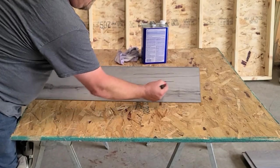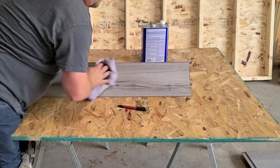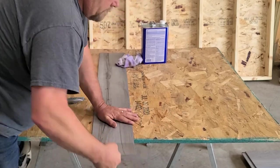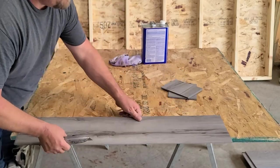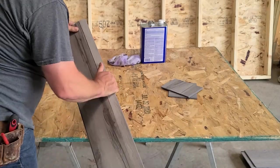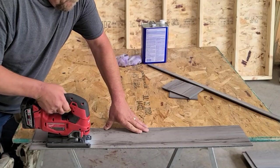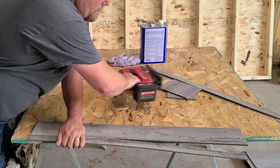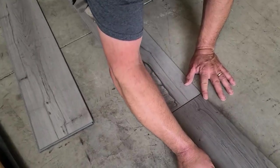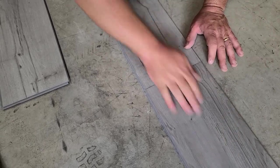We'll try the marker test on this one — so that comes right off. Scores and snaps real good. We'll try the length — see how that does. Jigsaw goes through that nicely. It burrs up a little bit, but that's normal. So this is a tongue and groove. What we do here is put the plank inside the butt joint by lifting it at an angle and sliding it in there — that goes in there nicely.